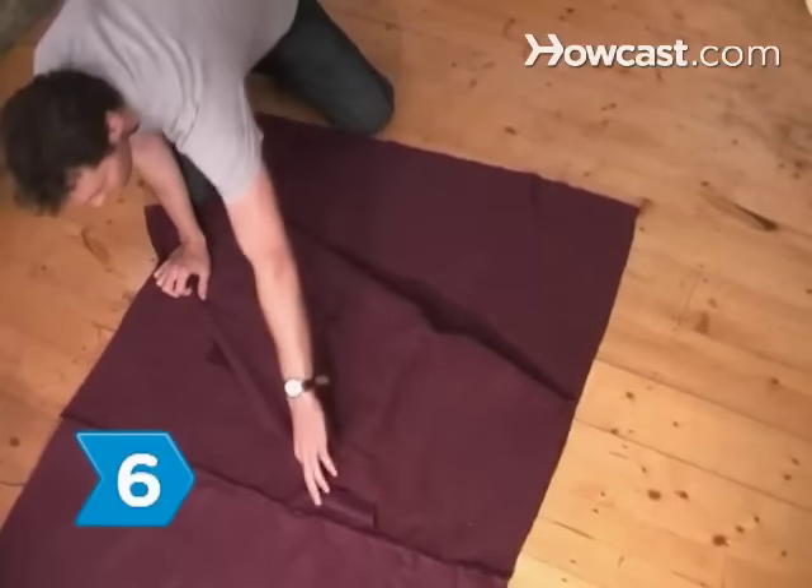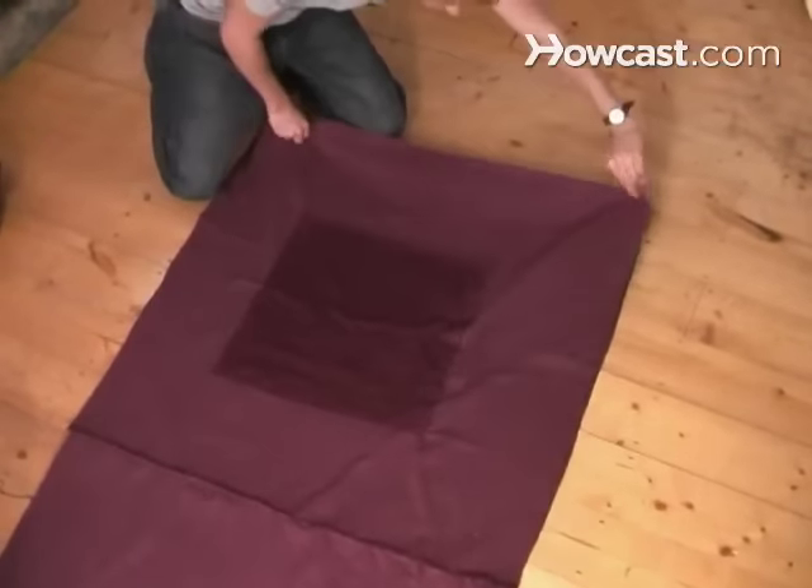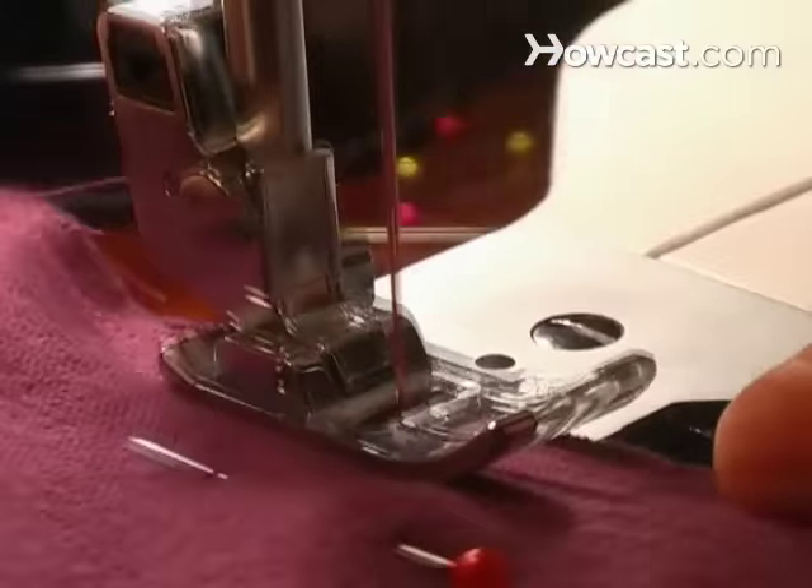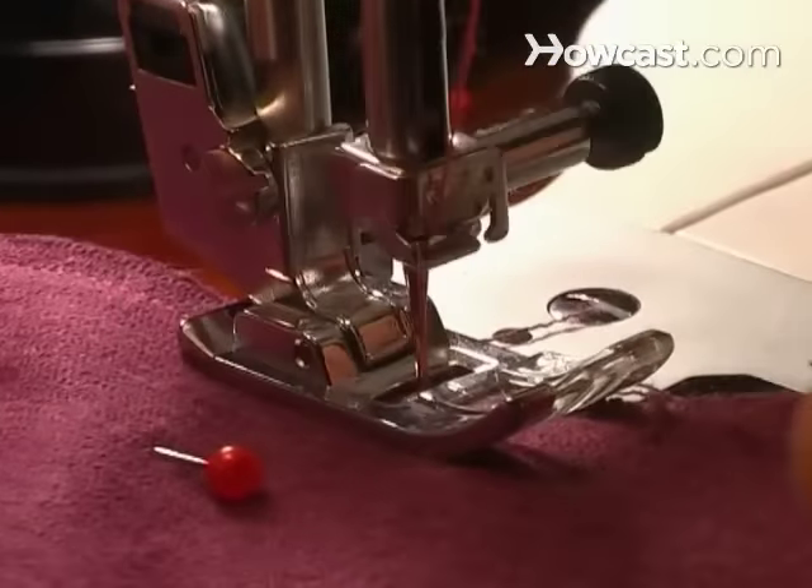Step 6. Sew the short ends of the rectangle together, forming a tube. Turn the cylinder inside out and sew the round pieces on either end. Go over each of the seams again for added strength.